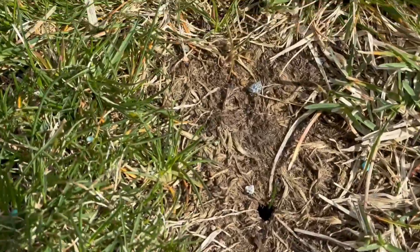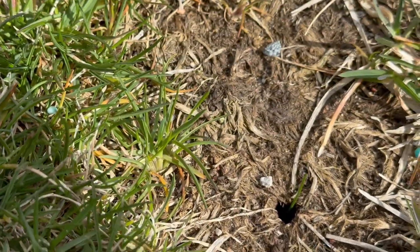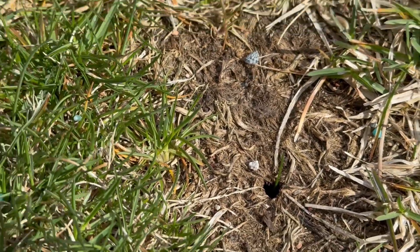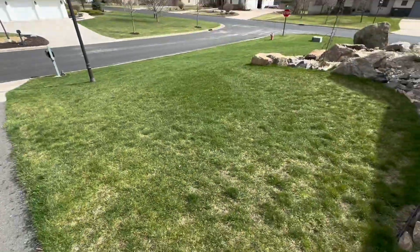Spring is finally here in northern Wisconsin and the grass is starting to show signs of waking up. Mainly the fescue grass is turning green, the bluegrass is still maybe a little dormant, but it's time to feed.